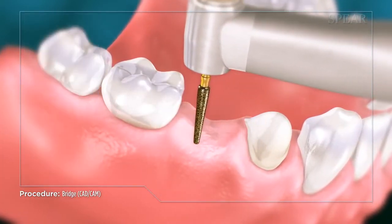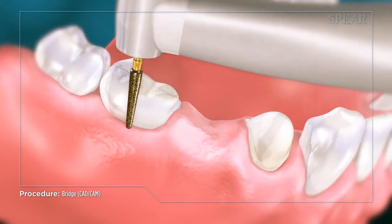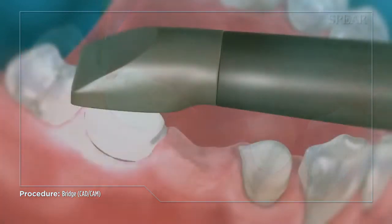Next, the teeth on either side of the missing tooth are prepared to make room for the bridge. They will become the support structure for your new tooth.